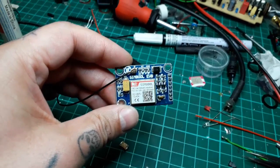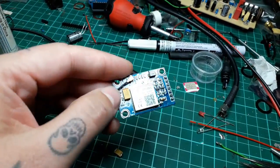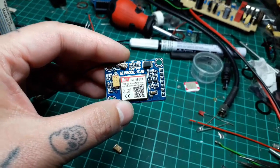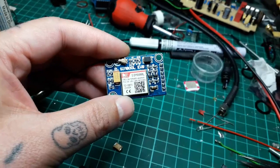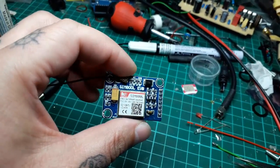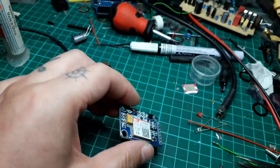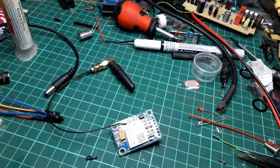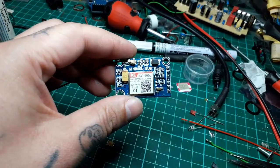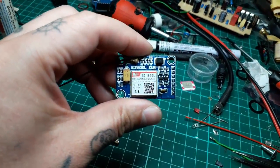By trial and error I discovered that there is a small window that you must not pass before unregistering and registering again a SIM card on the same network, especially with the same IMEI. I solved that problem by adding a small piece of code with some delays, because I'm using a dedicated power-saving chip — so I'm going from one minute up to two or three minutes between samples.